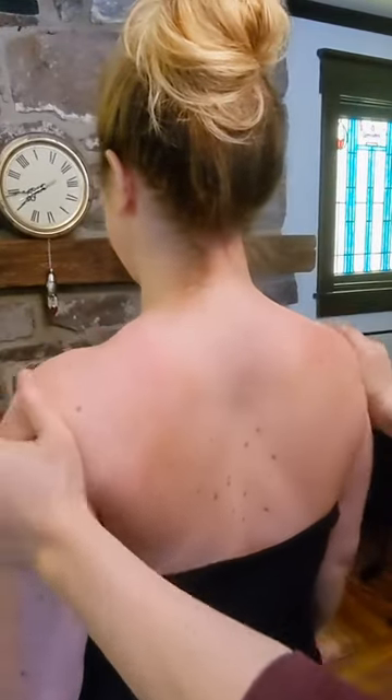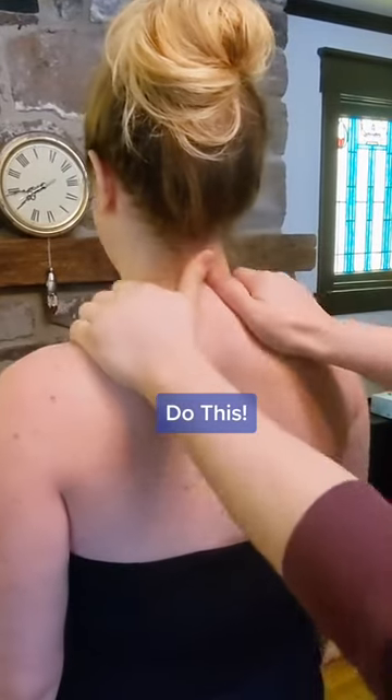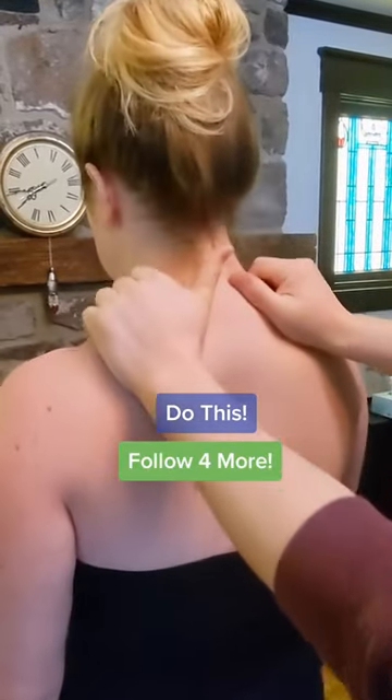Using medium pressure and your fingertips for leverage, squeeze along the top of the shoulder with the pad of the hand. Work from the shoulder to the neck and back again.